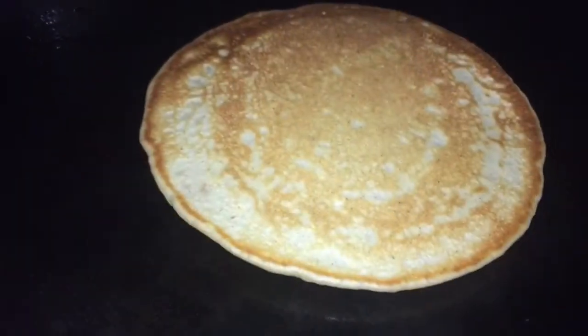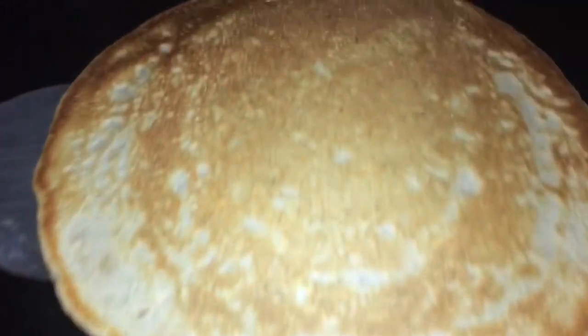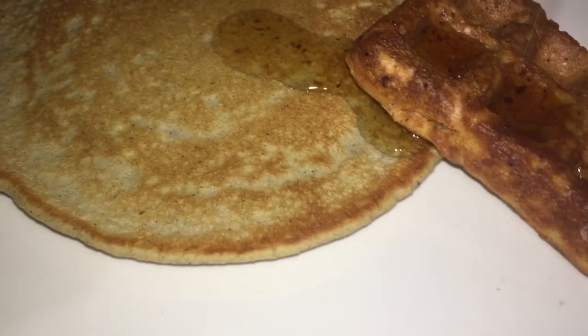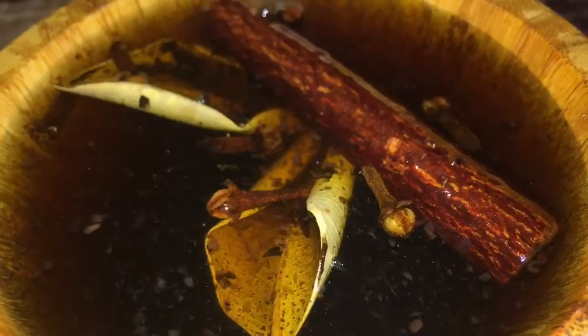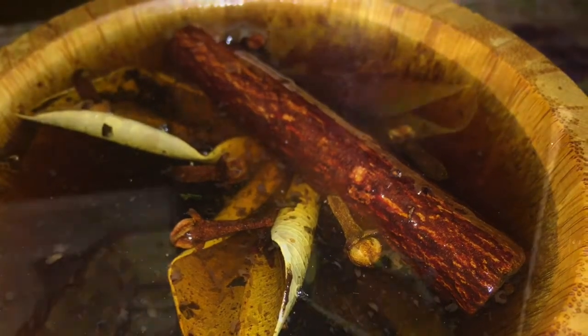I made some pancakes and some waffles. The video for the waffles will be above and also in the end screen, so you can go check out the ingredients and how I made my waffles. Thank you all so much for stopping by and watching this quick homemade syrup. I'll see you next time.